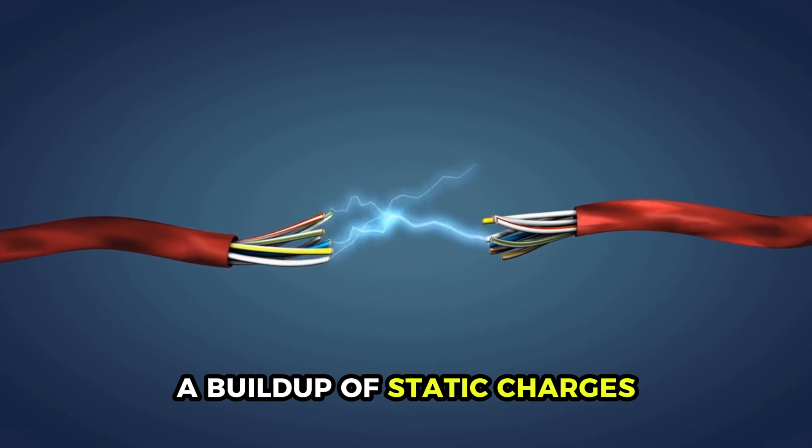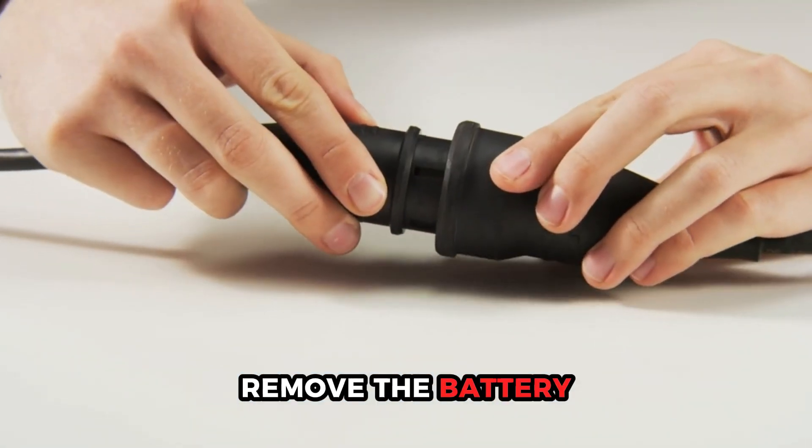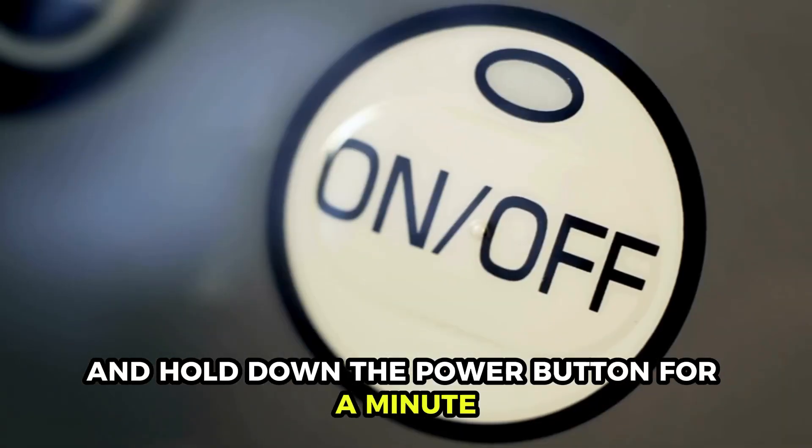A build-up of static charges. To fix this issue, unplug your charger, remove the battery, and hold down the power button for a minute.